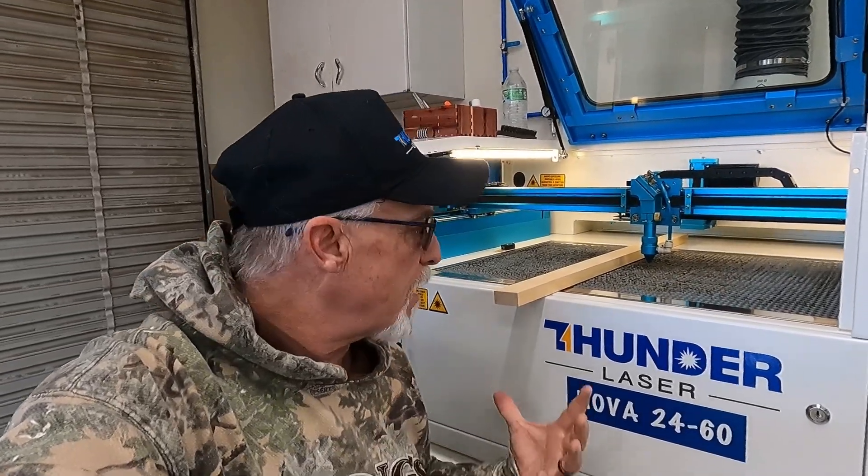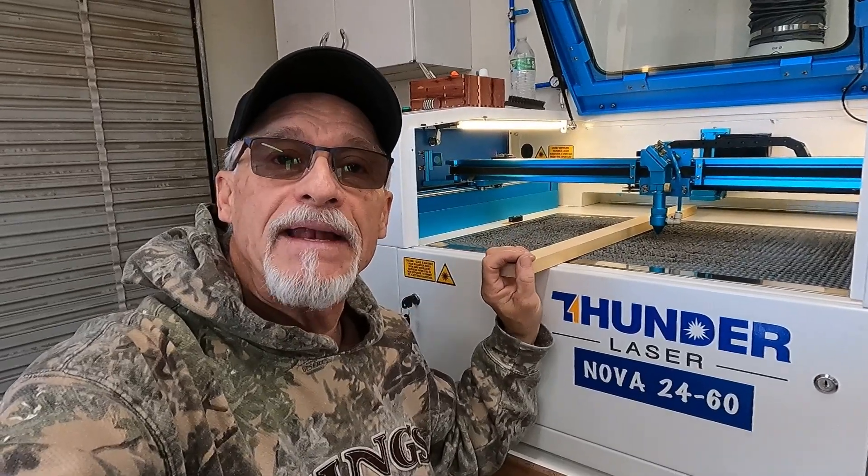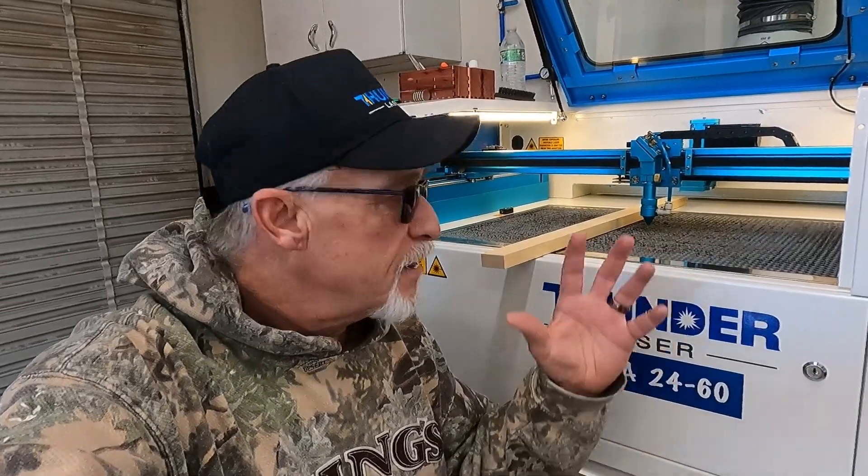Before we get started, just a few things about safety. One thing you always want to remember is never have anything on this laser bed when you turn your laser on. If I had this three-quarter inch piece of material laying on my laser bed and my laser was off and it was out in the middle of the bed — because maybe I used a user origin on my last project and just shut the machine off — the first thing the laser is going to want to do is go to that upper left-hand corner. If you forget and you turn that laser on, you're going to have a head crash. So make sure that before you start your laser, there's nothing on the bed, because if you have a crash in this situation, it would be bad. You would mess up your laser. So please be careful — never have anything on your laser bed before you turn on your laser and you'll be good to go.